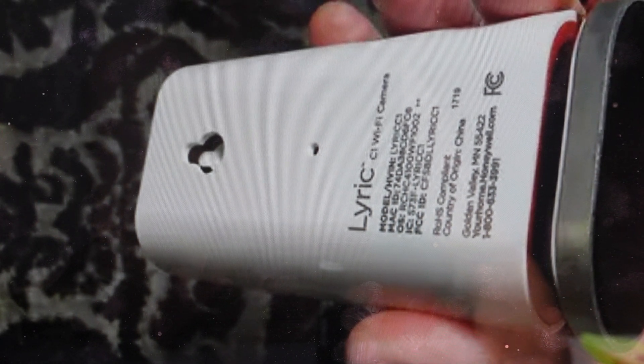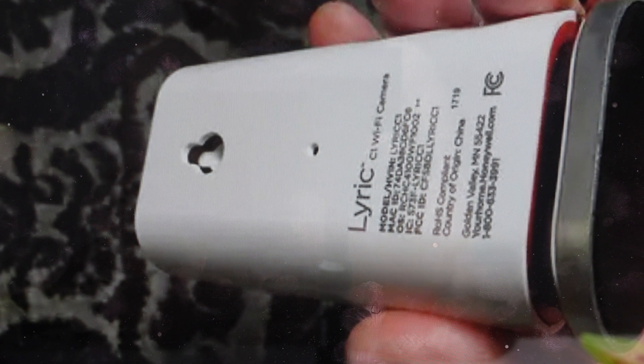Hey everybody, this is a quick video in case you have a Honeywell Lyric security camera, either a C1 or C2 Wi-Fi camera, and you need to do a hard reset to the factory default settings on it.